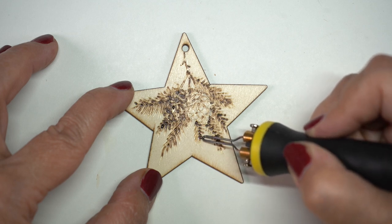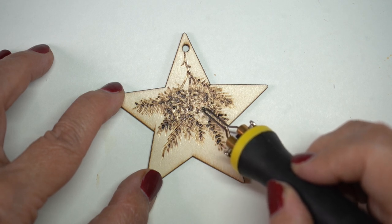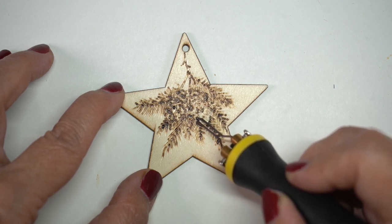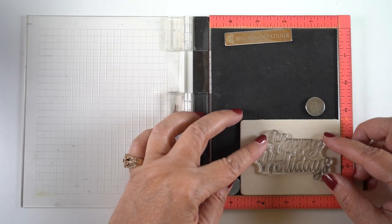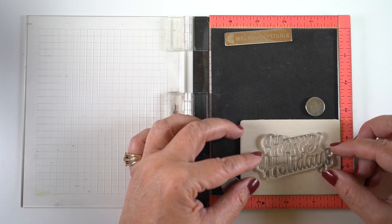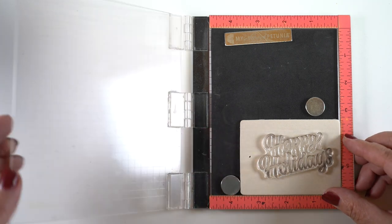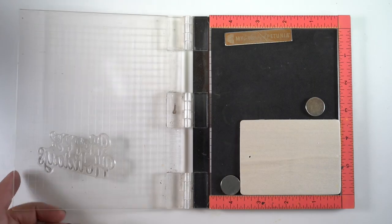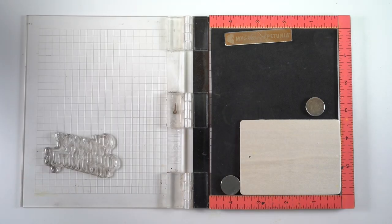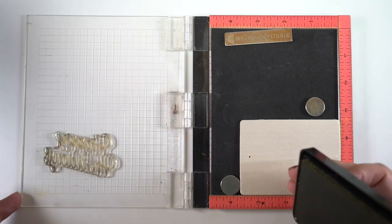Read the instructions for whatever pyrography toolkit you get. Basically, you use it like a pen and you draw with it. Here I'm just drawing on a little wooden ornament to make some pine cones and some fir boughs — just practicing to see what these things do. I wanted to share an easy pyrography ornament. If you decide to get a pyrography kit, it's super easy to use stamps. Lots of my followers are stampers, so you'll have things you can use. You could trace around a snowman stamp or a Santa Claus stamp and make an ornament or a tag that way.